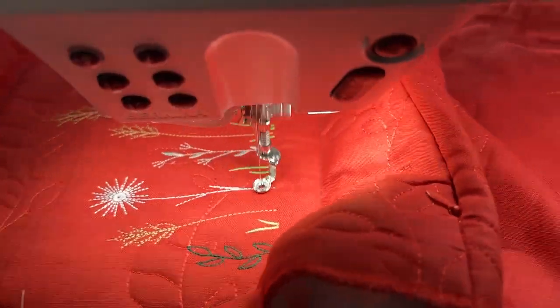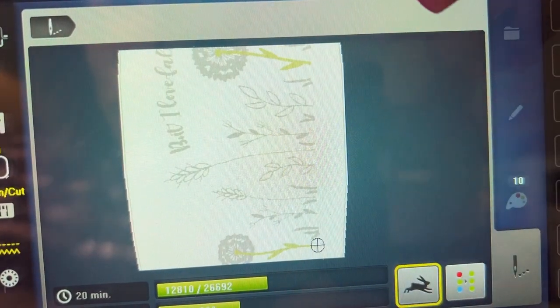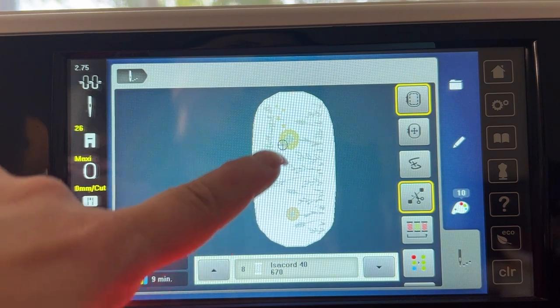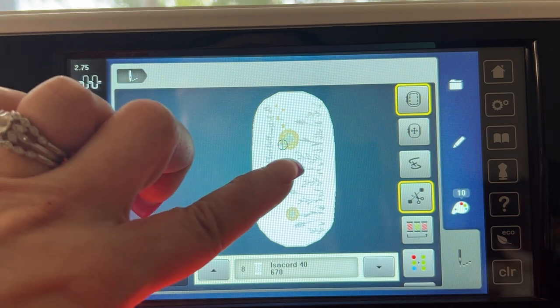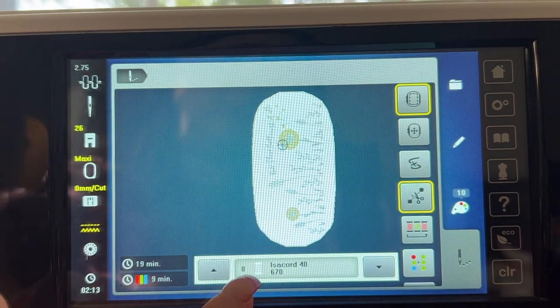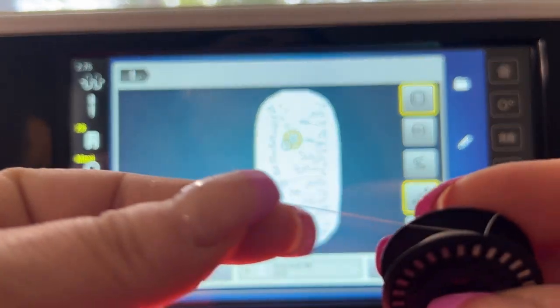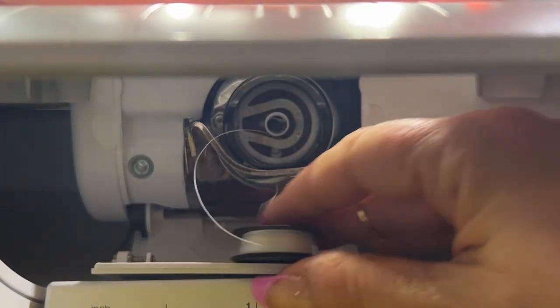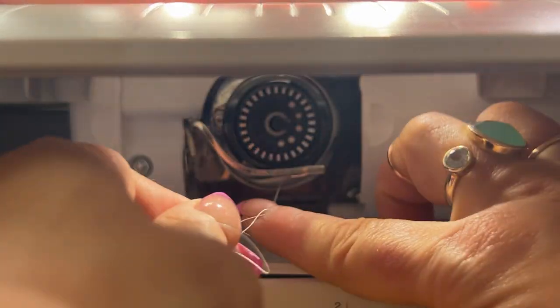I'm going to engage my basting function, do my thread-up command, and stitch until I get to that color where I have to load the water-soluble thread in the bobbin. Color number seven is the last color before we change out our bobbin thread — these are the little dandelion fuzzy wuzzies. It says color number eight on mine because basting adds a color number. After the stems come these little fuzzies, so I'm going to change my bobbin to the water-soluble thread I wound earlier.